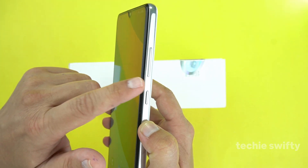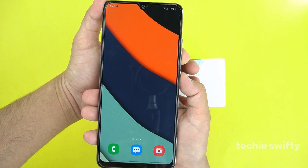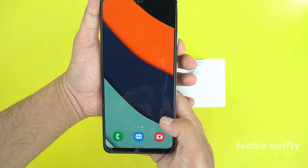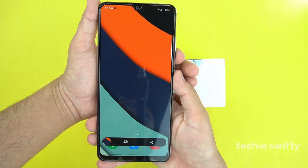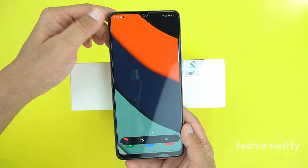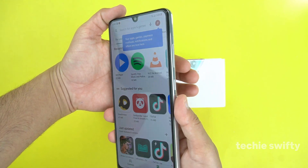For the first method, you will need to place your finger on the volume down button and your thumb on the power button, and press them together. By pressing both buttons together, the device will take a screenshot and save it into the gallery.